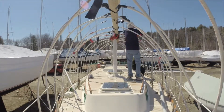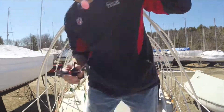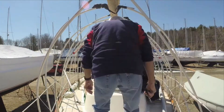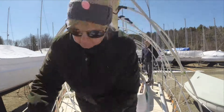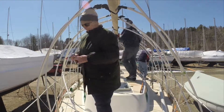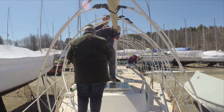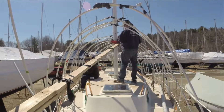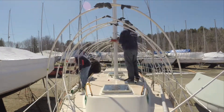It looks like I sped the video up here, but he actually does move this fast. Tim Clements designed this boat cover that my mom calls the Conestoga Wagon, and every fall when I go to put it back on the boat, I have the hardest time figuring out which order all the poles go in. I end up duct taping a lot of things together, so my mom went around and had the great idea of actually labeling every piece. Oops — hope that didn't hit the boat next to me.